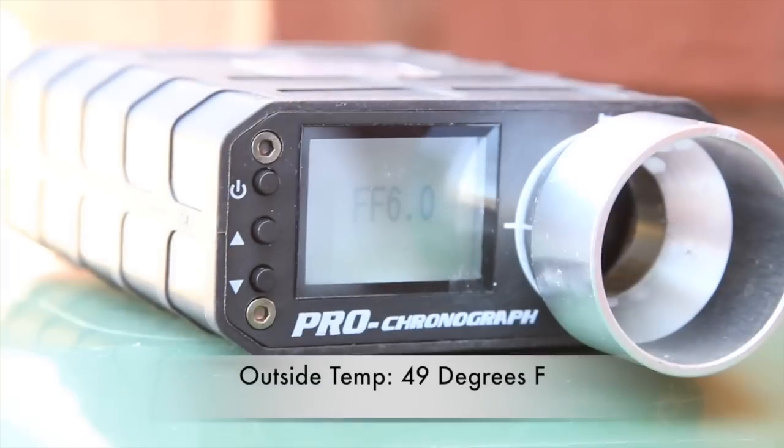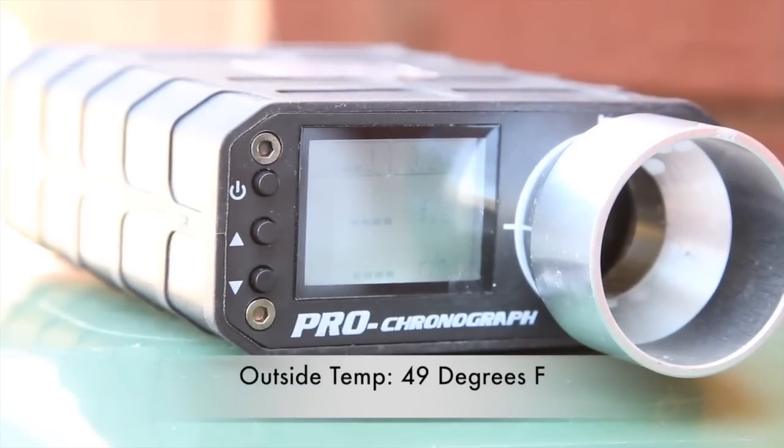For the chronograph, I used a brand new CO2 cartridge as well as 0.2g BBs.